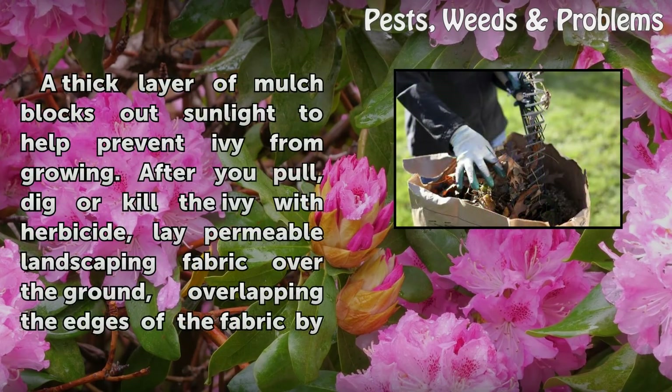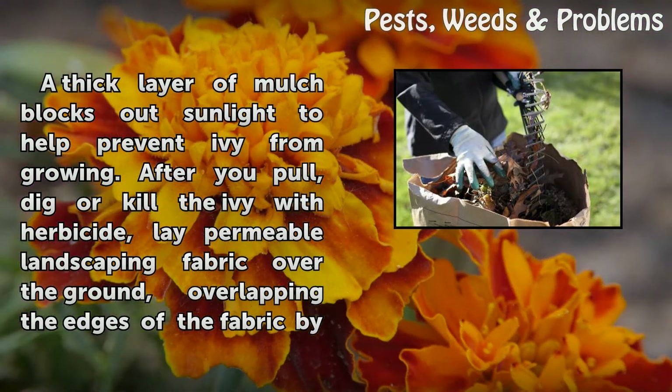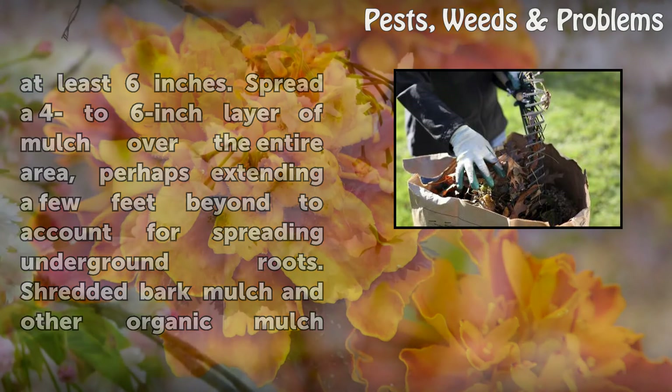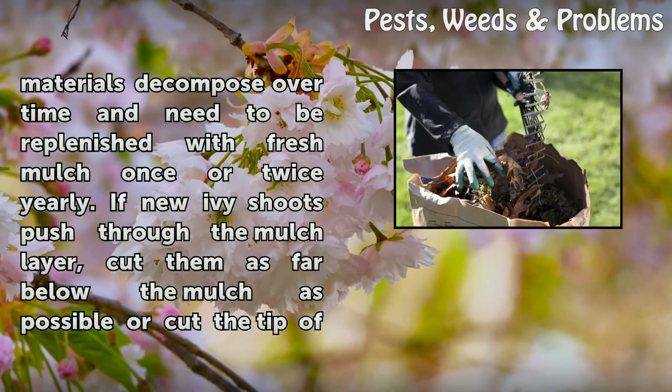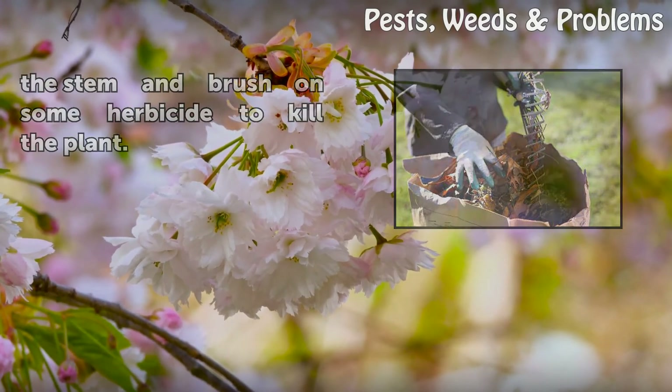A thick layer of mulch blocks out sunlight to help prevent ivy from growing. After you pull, dig, or kill the ivy with herbicide, lay permeable landscaping fabric over the ground, overlapping the edges by at least 6 inches. Spread a 4 to 6 inch layer of mulch over the entire area, perhaps extending a few feet beyond to account for spreading underground roots. Shredded bark mulch and other organic mulch materials decompose over time and need to be replenished with fresh mulch once or twice yearly. If new ivy shoots push through the mulch layer, cut them as far below the mulch as possible, or cut the tip of the stem and brush on some herbicide to kill the plant.